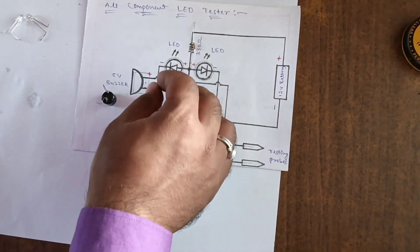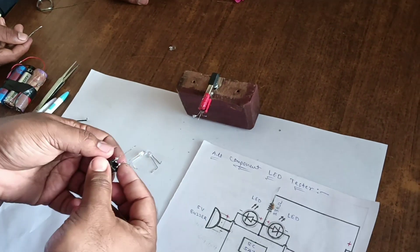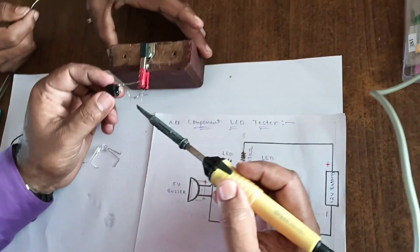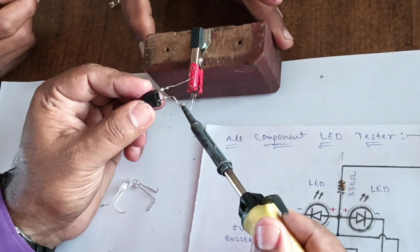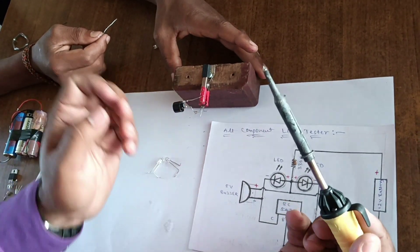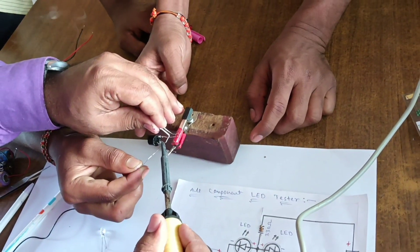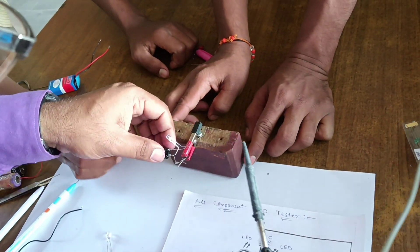Let's start the circuit. Take the BC547 transistor. The collector of the BC547 is connected to the buzzer's negative point. From the negative point of the buzzer, connect to the LED. The LED anode is given to the buzzer negative.